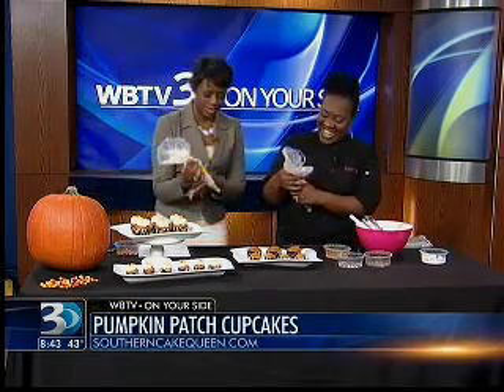We always use a scoop so that all of our cupcakes are the same size — that's the secret instead of just pouring. We just scoop them up and put them in; they're the perfect size that way. So we have some finished cupcakes over here, and then we have some that we're going to ice. Let me bring this forward so we can get a good shot of it on camera.